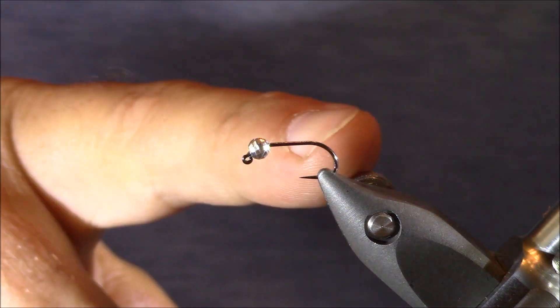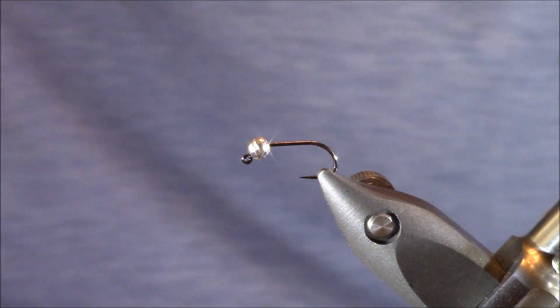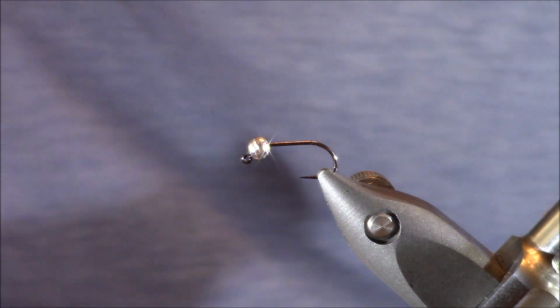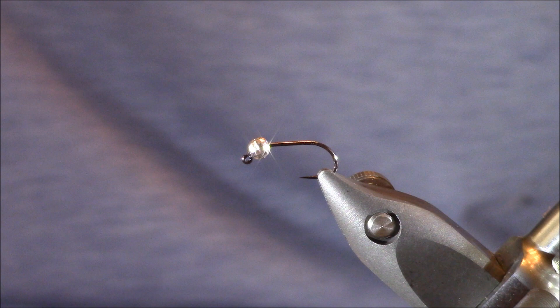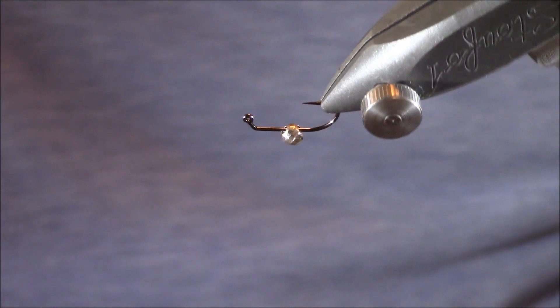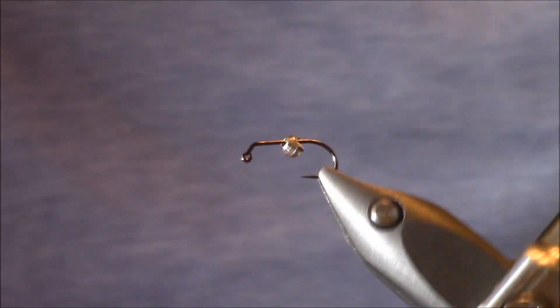In my Stonfo Transformer Vice, I have a hook from Allen Fly Fishing — it's a jig hook, their J100BL, and I prefer this between sizes 8 to about a size 14. I'm tying a size 14 today. With these jig hooks, if you pair them with a tungsten bead — which I have on right now — they're going to be more inclined to ride hook point up, which reduces the amount of snags you have and hopefully keeps your hook point sharper.